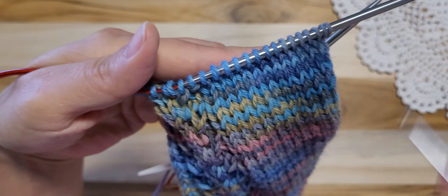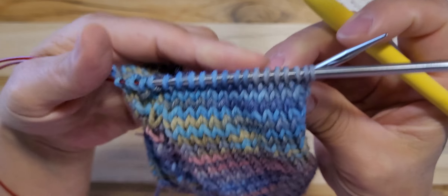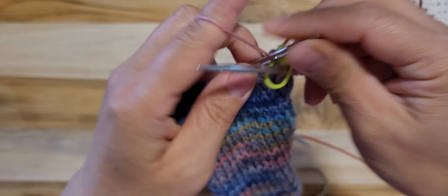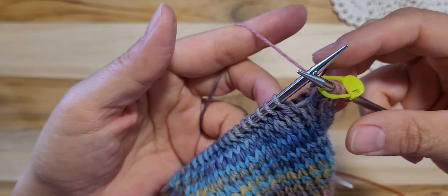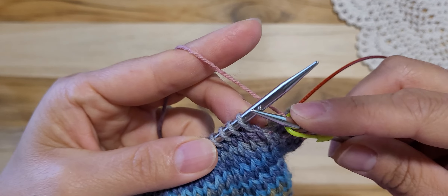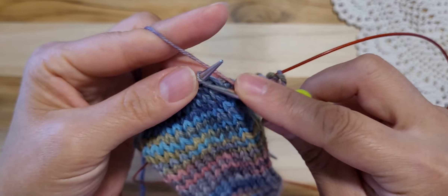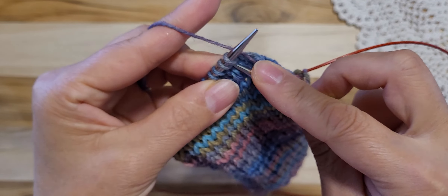Okay, so from the purl, it will be 15 stitches. And you can place a marker — that's the beginning. And we will be doing decrease, the top decrease, 8 rows we will do together. So, knitting 5 first: 1, 2, 3, 4, 5 — knit. And 2, knitting.